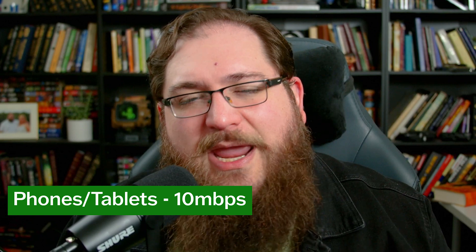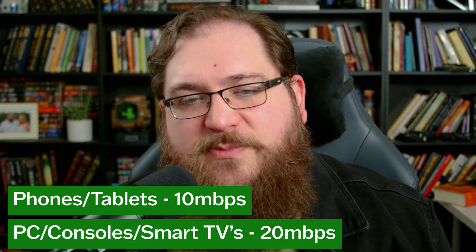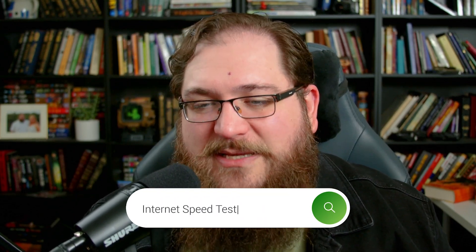There's one more thing you need to consider: your internet speed. For phones and tablets you'll need at least 10 megabytes per second, while PCs, consoles, and smart TVs require 20 megabytes per second. Pro tip: opt for a 5 gigahertz Wi-Fi connection for a smoother streaming experience. Now test your speeds by searching 'internet speed test'.